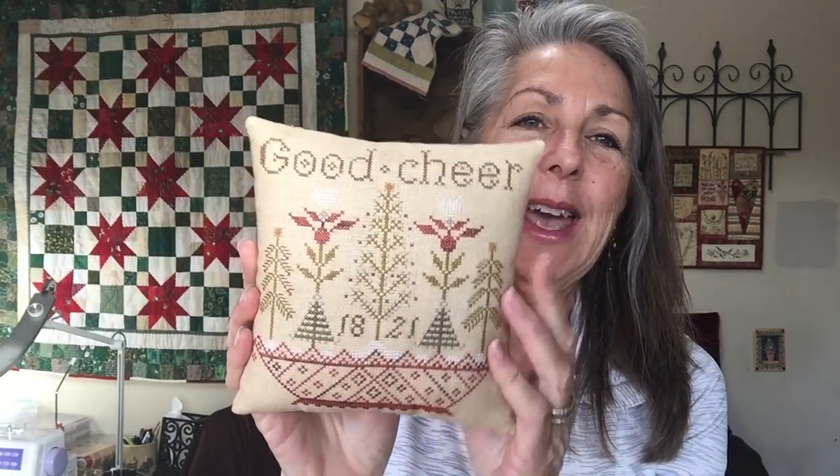My actual favorite pillow is this one — Basket of Cheer by Not Forgotten Farm. I would walk by it constantly and kept thinking 'I love that.' I used Classic Colorworks Pine Needles, Country Redwood (which I believe is Gentle Arts), and Cocoa, with the rest being the called-for DMC. I loved the design, but it was more than the design — I also loved the colors. That got me thinking about what else I wanted to make.